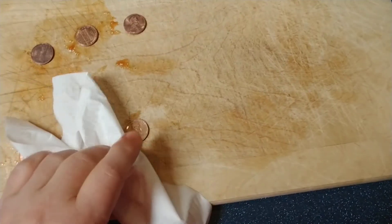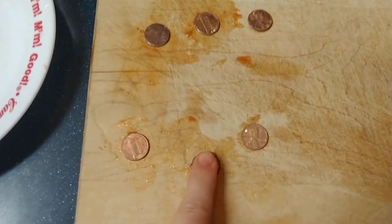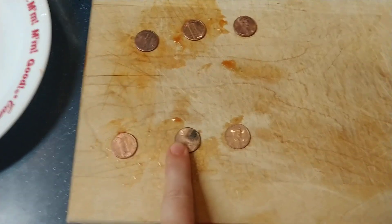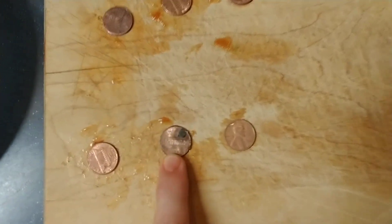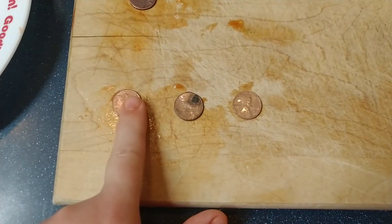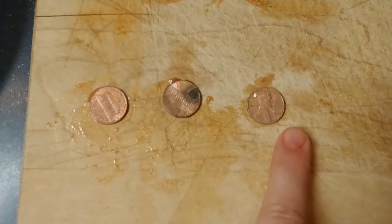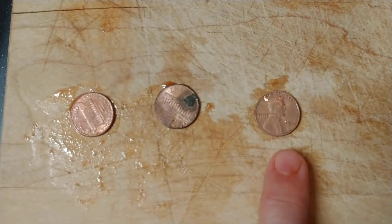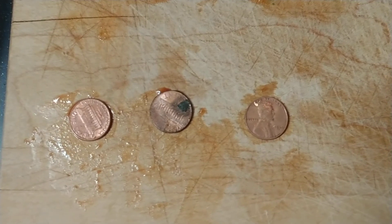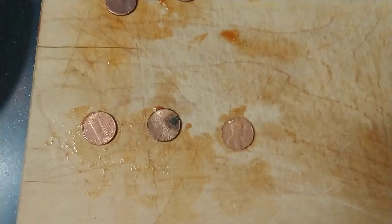I don't know if you can tell, but they look pretty clean to me. The new ones have some interesting kind of patterning going on — maybe that's just dirt. This is the hot sauce, this is the ketchup, and this is the vinegar and salt. They all look a lot better to me, they look a lot cleaner. I would say the hot sauce and the vinegar and salt seem to do a little bit better of a job.